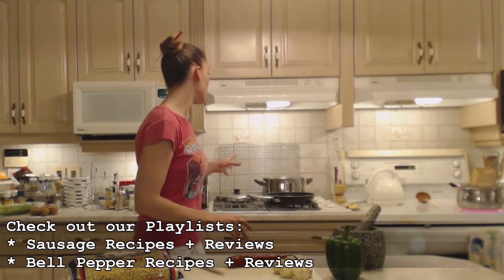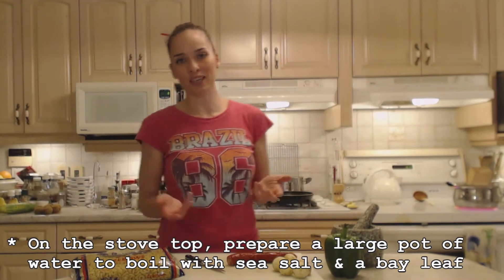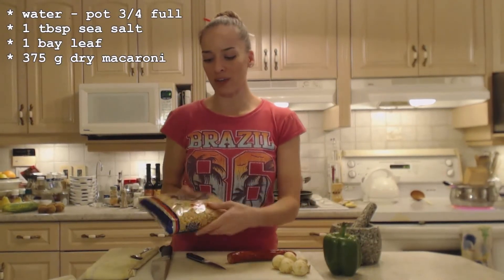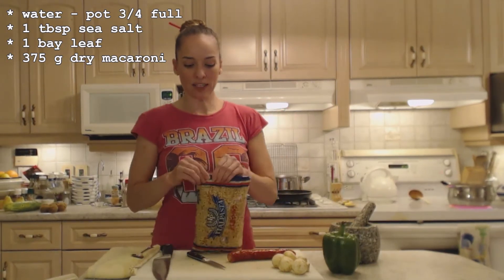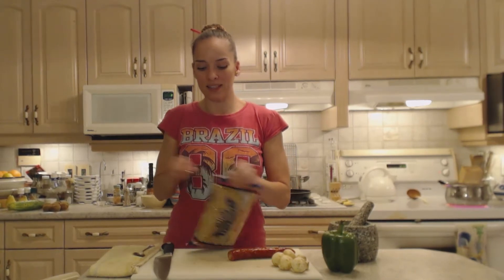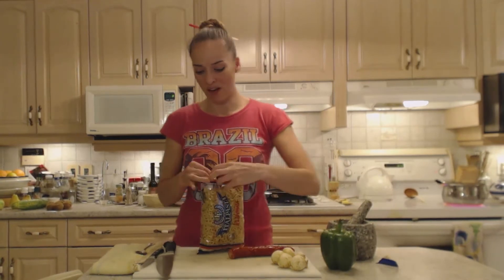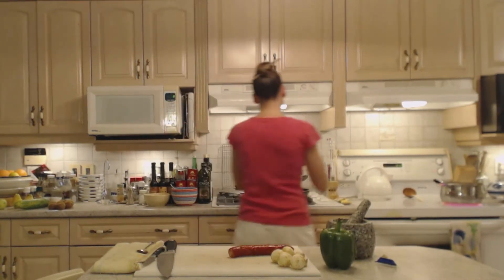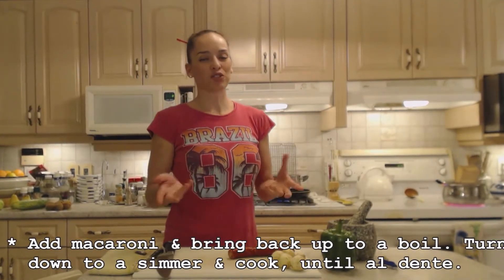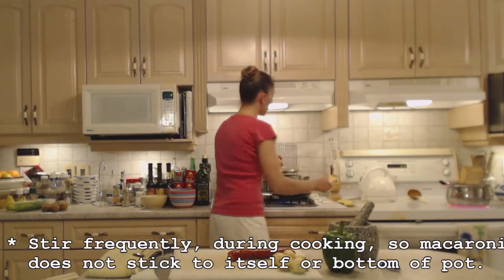On my stovetop I have a large pot of water that's come to a boil. I have a bay leaf in it and about a tablespoon of salt. I'm going to use 375 grams of macaroni — that's half of one of these packages. I also have a sauté pan preheating with some olive oil. You want to bring that pot back up to a boil as quickly as possible after you add the macaroni.